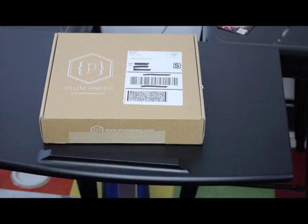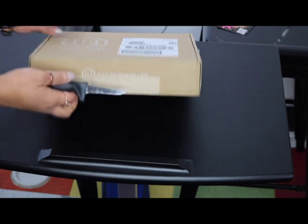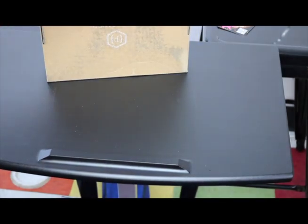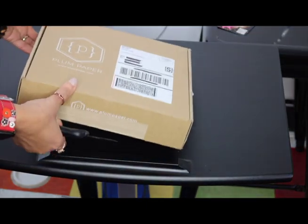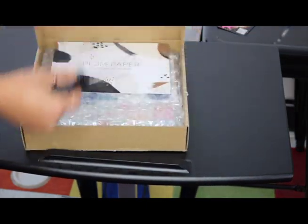There it is in its box. I'm just going to take the ripper here, cut right through there, and there it is.